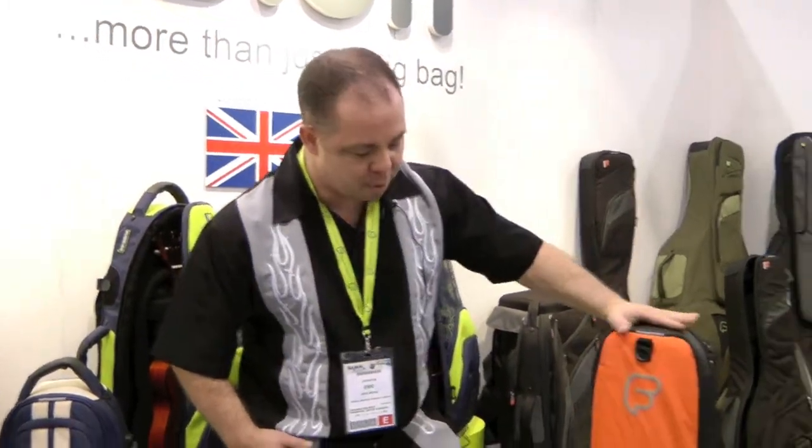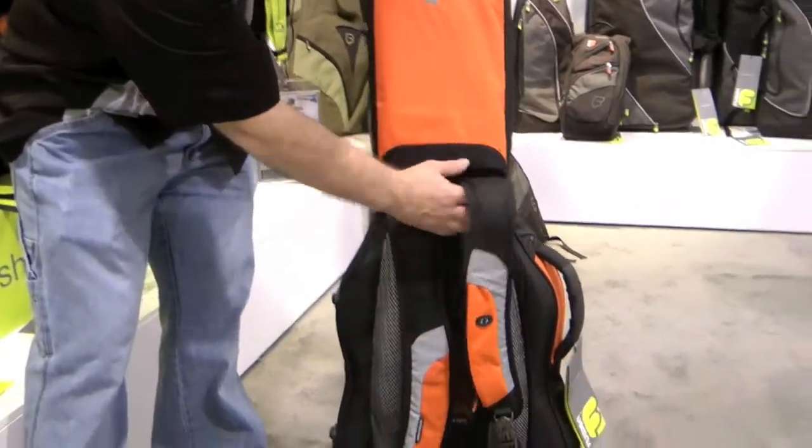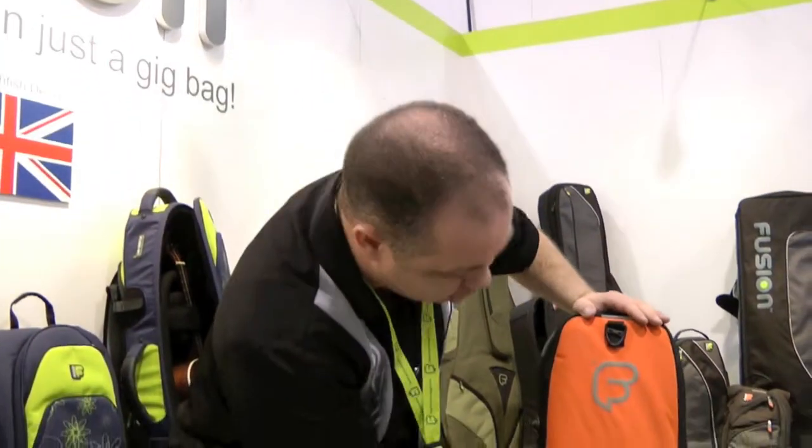Now, some of the things that I really like about this bag. First off, most importantly, I can get this thing on as a backpack. I don't have to worry about sweating as much as everybody else does with regular backpacks because there's room to breathe.